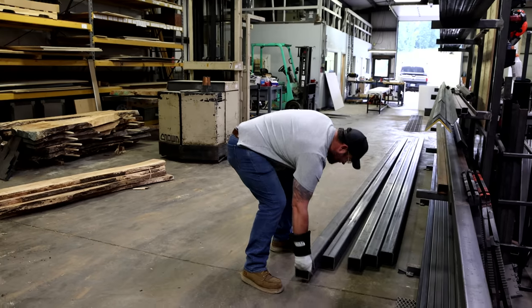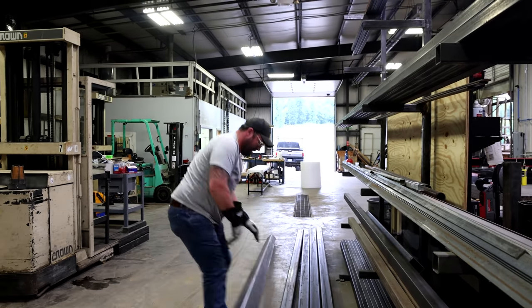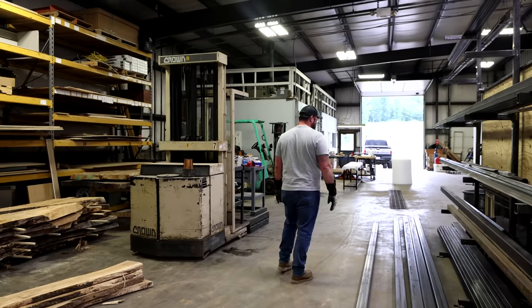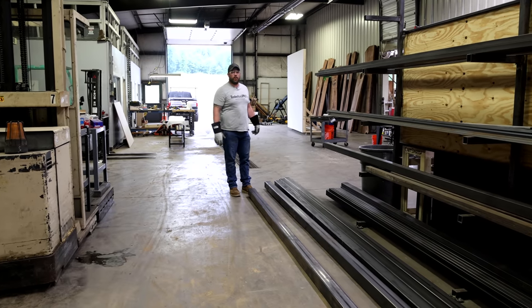More than the steel though, this stuff's heavy. I'm just not gonna be able to get underneath it. It's probably like 300 pounds easily, but spread across 20 feet.